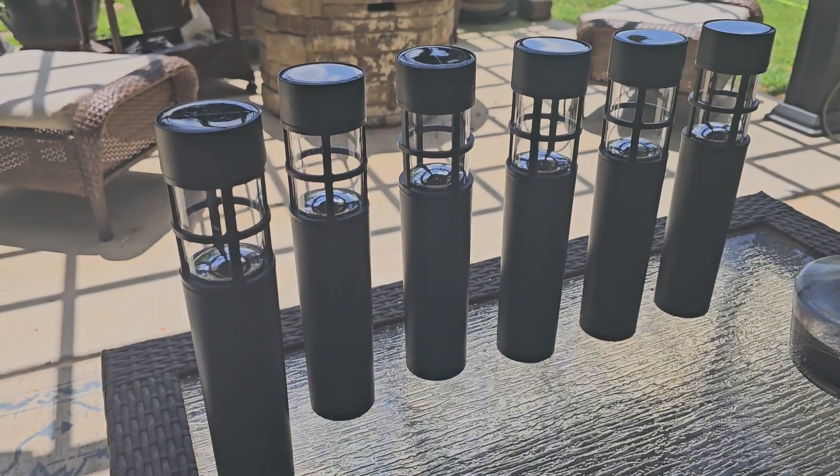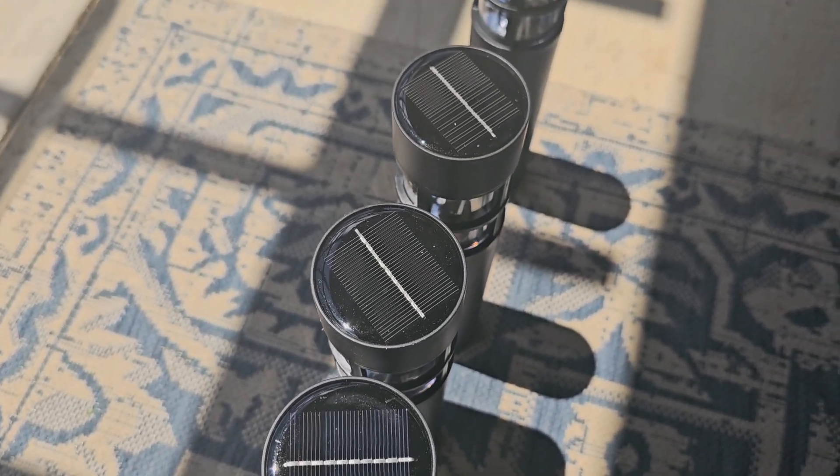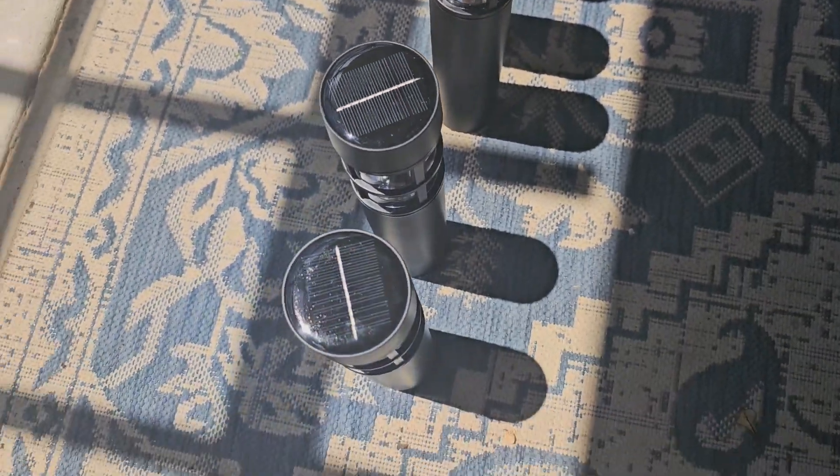This is going to let them charge up quickly, and that way I'll be able to tell exactly where I want them along our pathway. I wasn't quite sure, and I wanted to light them up to see how exactly they were going to look first, so I want to show you what these look like.